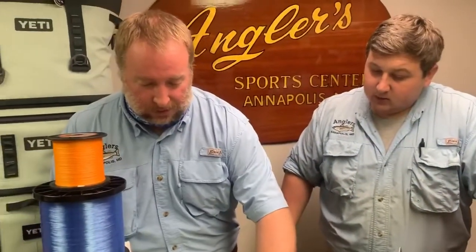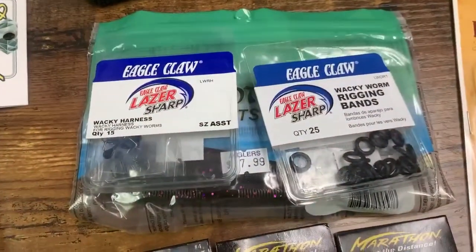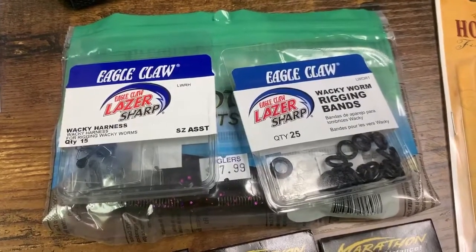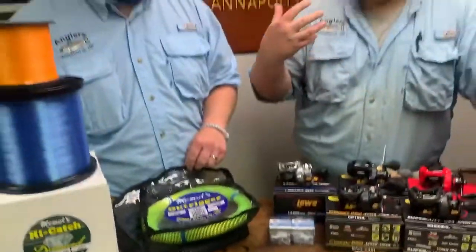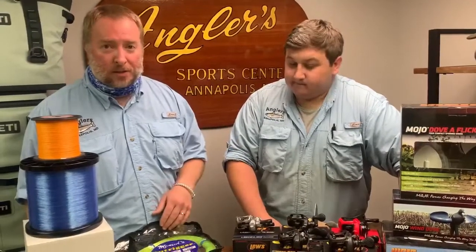On the freshwater side, we've got some new Eagle Claw wacky rigs. We've got the rubber bands and some new wacky harnesses as well. That's one of my favorite ways to fish — we love to wacky rig or ned rig. Those are our two favorite presentations for bass. Finally got the wacky rig O-rings in — great for your Senkos. Super easy to rig, super effective. Any bass fisherman knows that's the way to go.